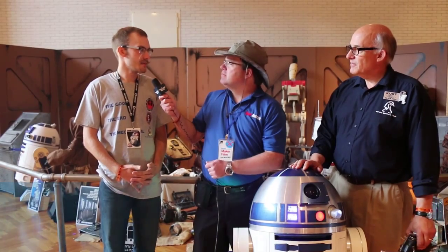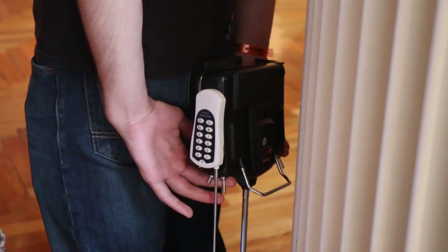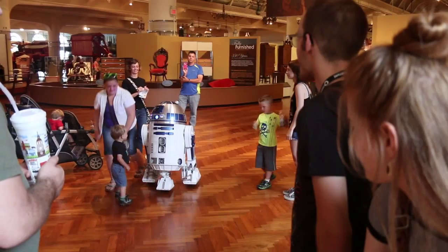Casey, I saw you yesterday interacting with the public, and you were hiding the radio. Tell me a little bit about why you do that. I keep the radio behind me to keep the magic there. Kids actually think R2-D2 is a living, breathing thing, and they think he's his own character. So hiding the radio just keeps the magic alive.